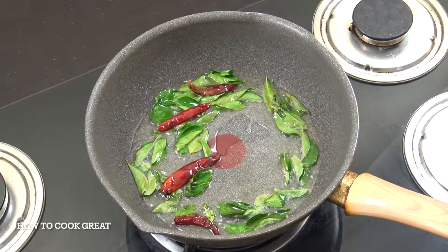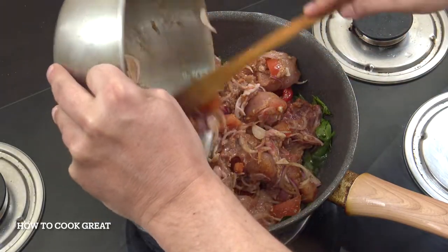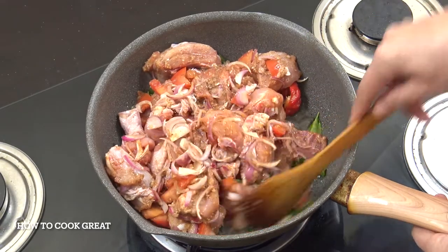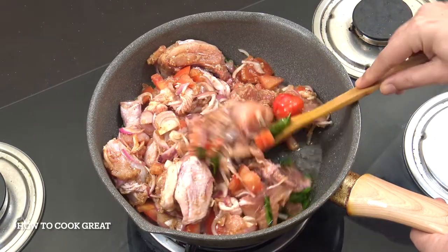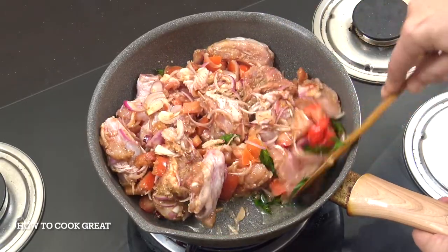And then simply, we're going to take our chicken and drop it all in. You can hear it's fairly lively. I'm not on full blast, but I'm above medium. We're going to go for about seven or eight minutes, stirring fairly often.